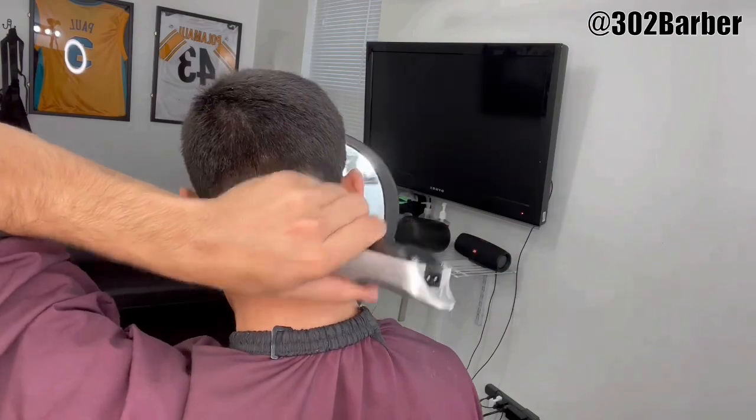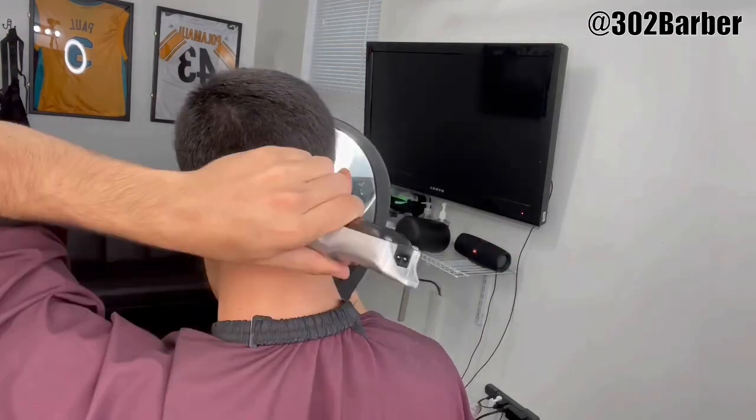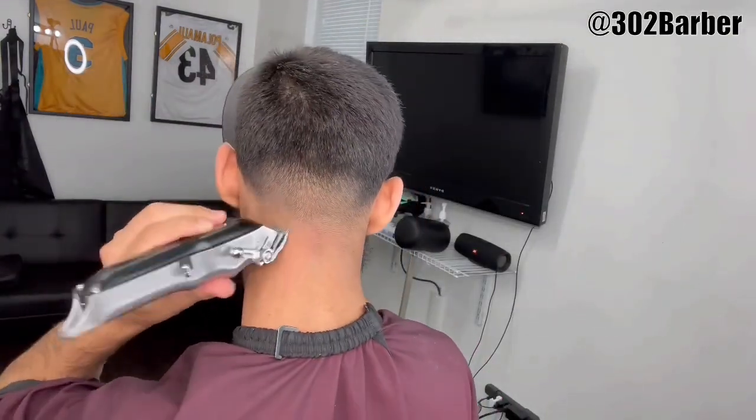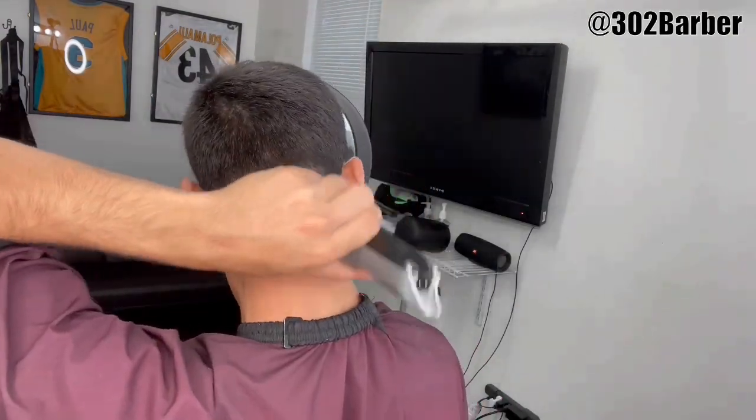By the way guys, this machine is legit. I'm a barber and I know a lot about these machines — if you guys are on a budget trying to cut your own hair at home, this is the perfect machine. And it's wireless.